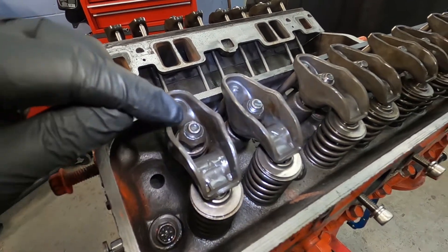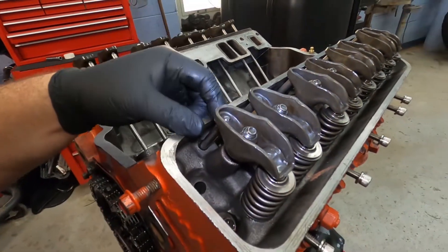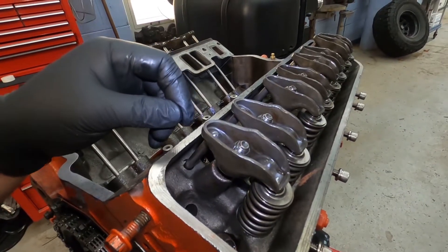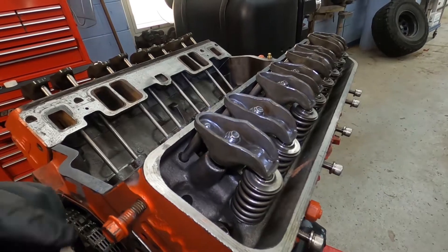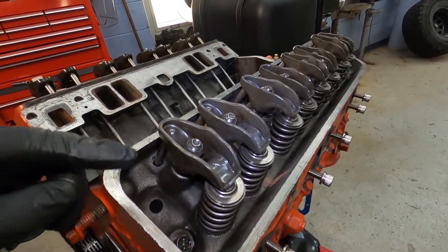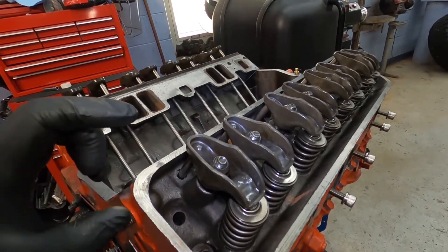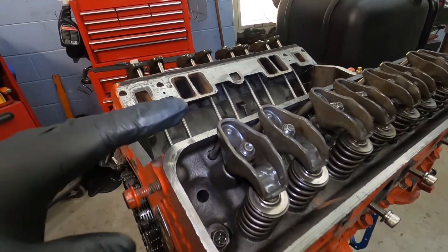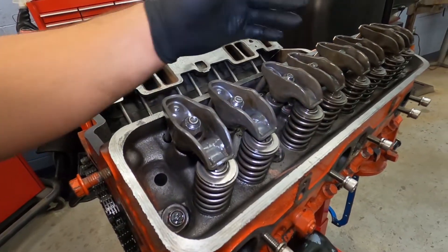What we need to do is slowly bring that nut down. As we tighten it, we're going to feel for this push rod to move up and down, and once it gets to a point where it stops, that's what we call zero lash. Then we're going to adjust it further — typically three quarters to one full turn of that nut to get our preload appropriate. Just make sure that whichever you choose, three quarters or one full rotation, you do it evenly on all of them.